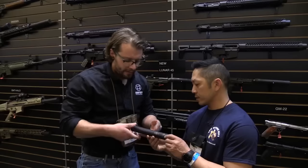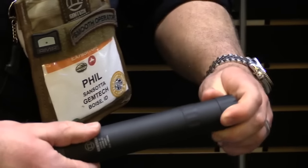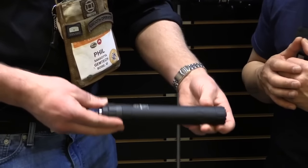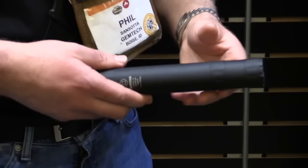Next up we have the Lunar 45. This is an 8.5-inch modular .45 can. You can actually unscrew it down to 6.9 inches. It weighs 11.3 ounces in the long configuration and 10.1 ounces in the short. It shoots 129dB out of the long configuration and 137dB out of the short.